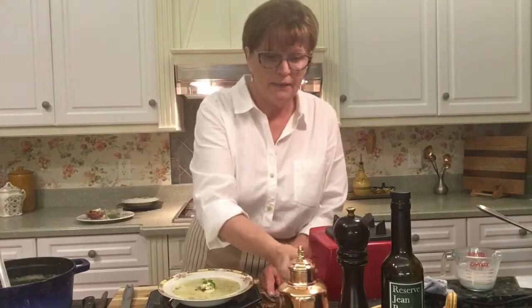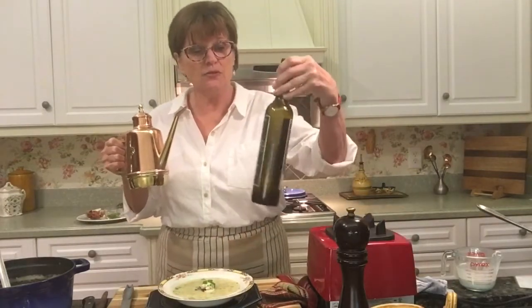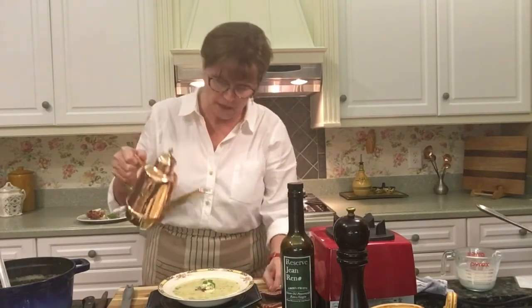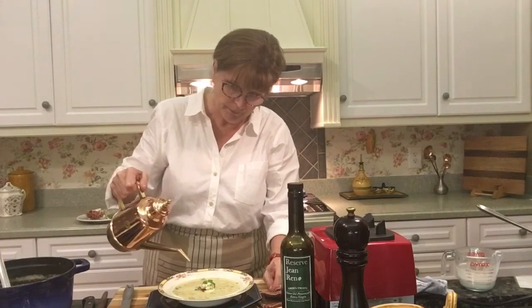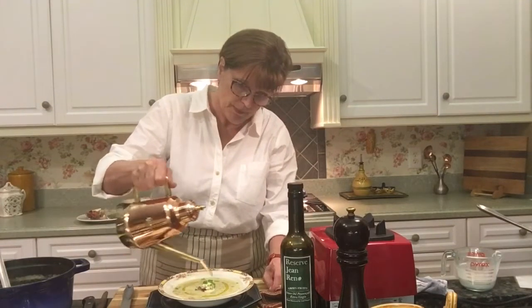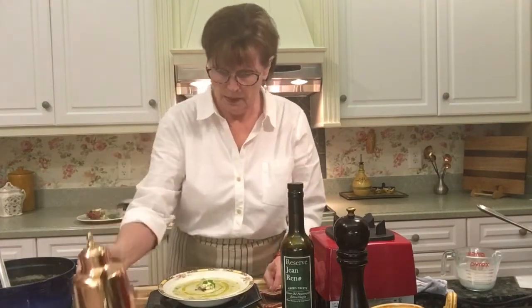I seasoned the mushrooms, and of course there's a little bit of salt in the cheese and in the bacon, so I think it's all going to be very nice. This olive oil is from France — it's a fruitier extra virgin olive oil — and I'm going to drizzle a little bit around the soup. So here is your beautiful potato leek soup. I hope you give it a try and I hope that you enjoy it — it's quite delicious. Thanks very much, everyone. Hope to see you again soon. Take care, bye now.